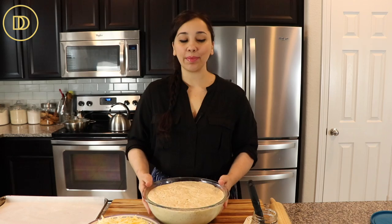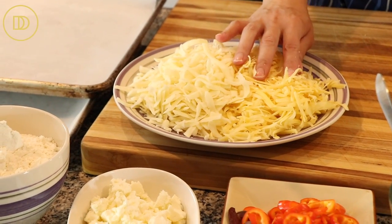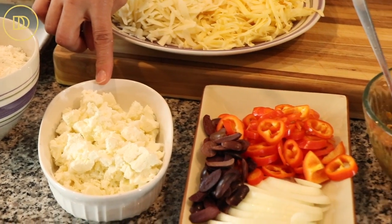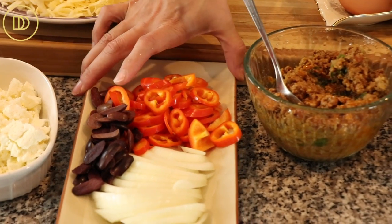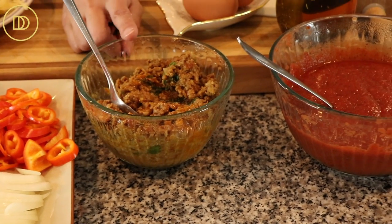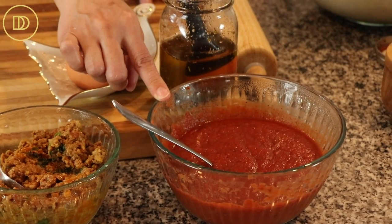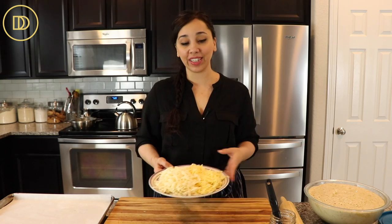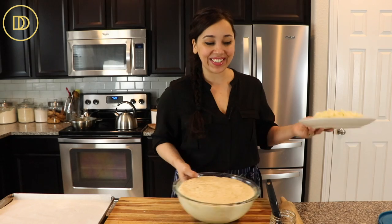My dough has risen — it's nice and bubbly just the way it needs to be. Let me show you the ingredients I'm using today, though you can use almost any ingredients you want. I have a combination of shredded gouda and mozzarella, all-purpose flour for rolling, feta that I've crumbled myself — I never like to buy pre-crumbled feta. As far as toppings, I love sliced onions, sliced red bell peppers, and kalamata olives. Caseri cheese is the traditional cheese used in this recipe, but use any cheese you like — you could even leave it out if you're not a cheese fan.